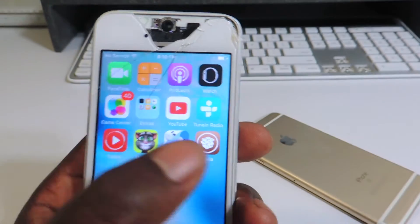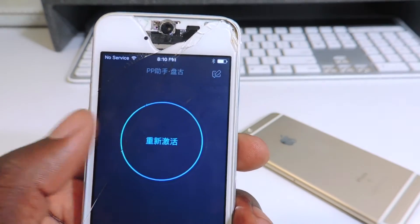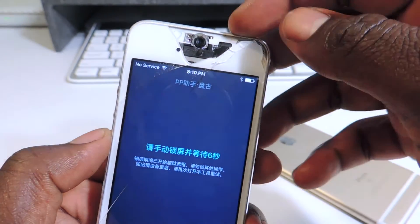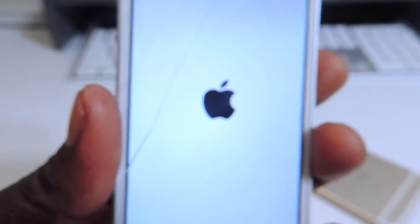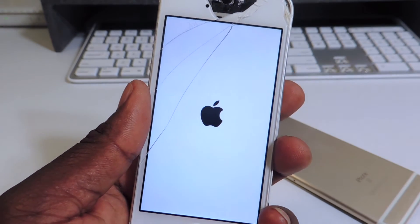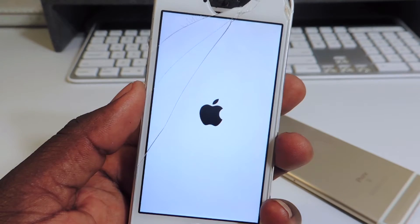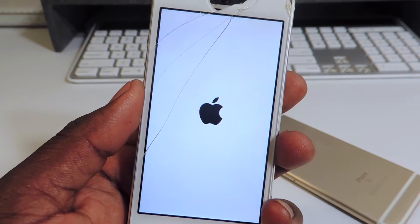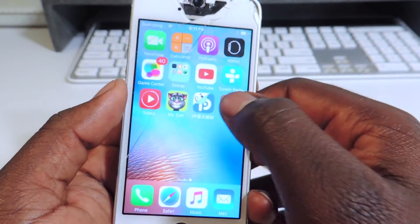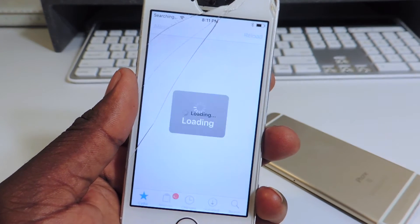We could tap on Cydia — OK, so it's crashing. What I want to do is just open up the app again, hit OK, and let's run it again. It's going to reboot again. I don't know if you guys can hear that but it's raining like crazy outside. Slide to unlock — Cydia should be working right now. There you go.